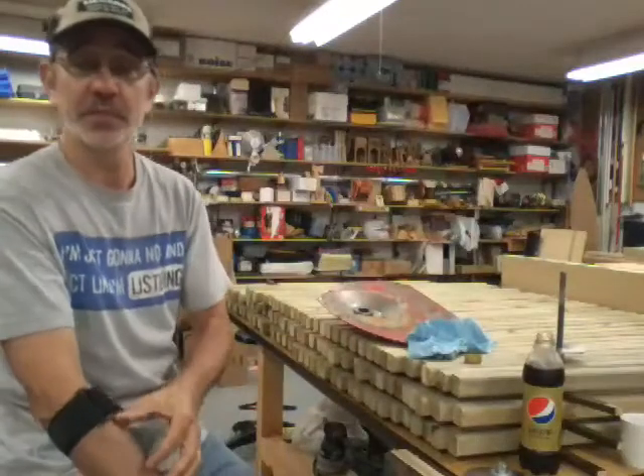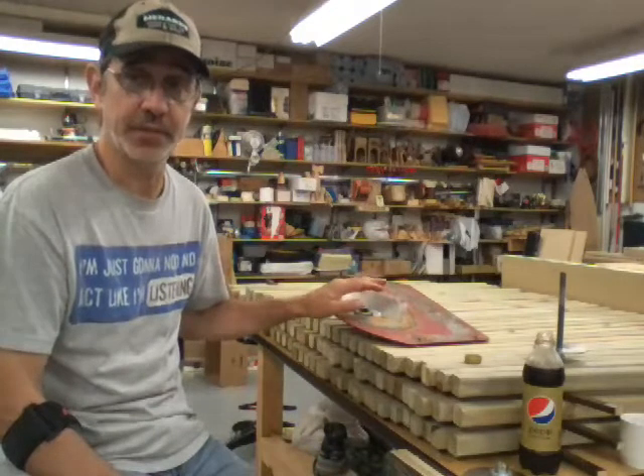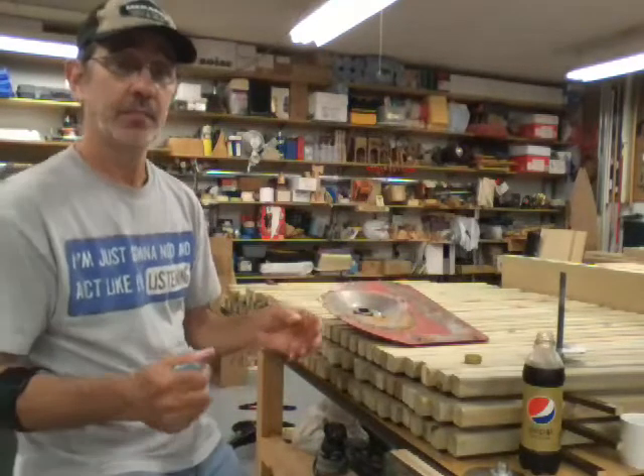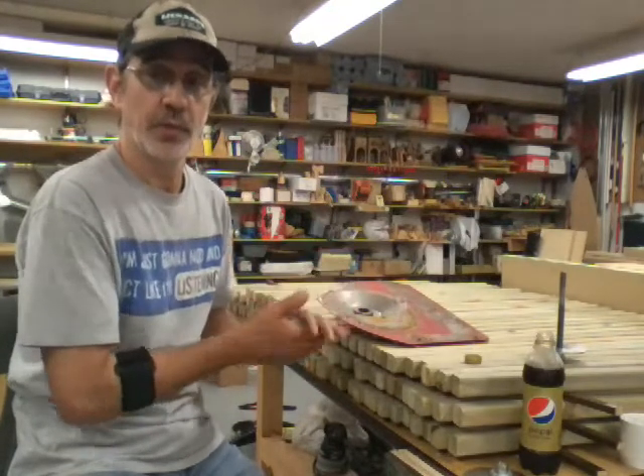Hi guys, I'm Jim and this is Jim's Fix-It Shop. Today we're going to concentrate on how to replace the bushings in your fenders. I have some videos on tearing the machine apart, but I don't really go into depth on any one part, so as you guys need help I'm going to start making videos strictly on whatever the issue is so it'll be a little easier for you to do it.